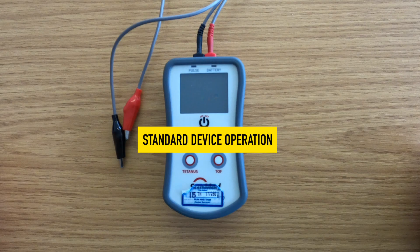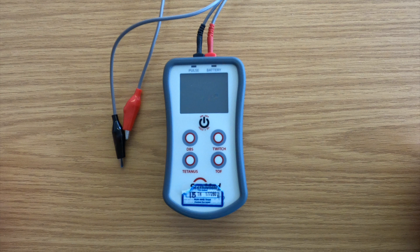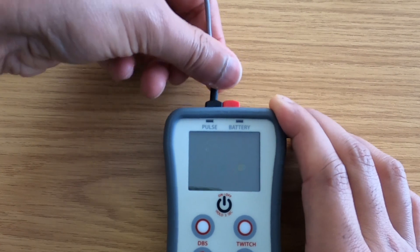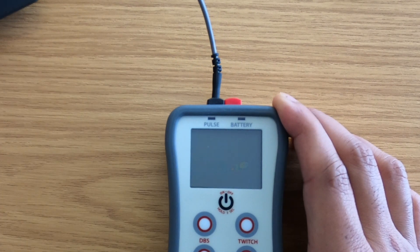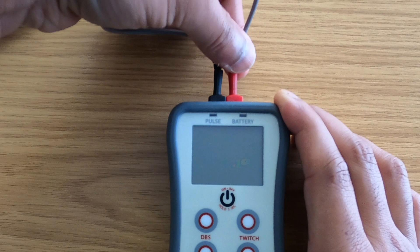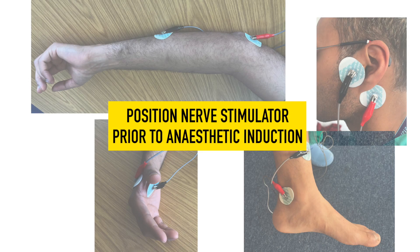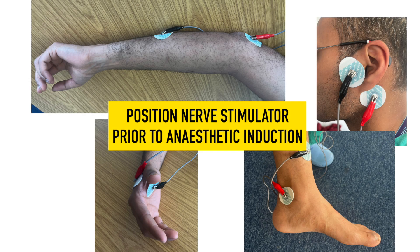Standard device operation. Nerve stimulation can be carried out using surface electrodes. Connect the lead wire with the black plug to the black or negative output connector, and the lead wire with the red plug to the red or positive output connector. The nerve stimulator should be positioned over the selected nerve prior to anaesthesia induction.